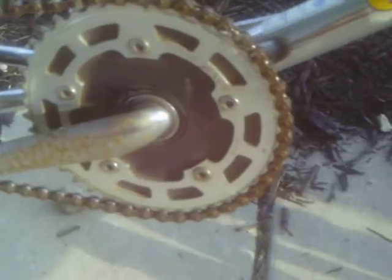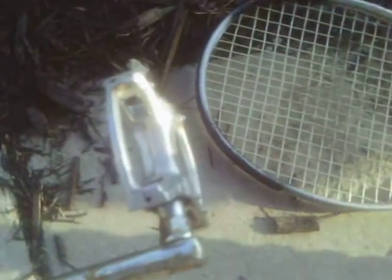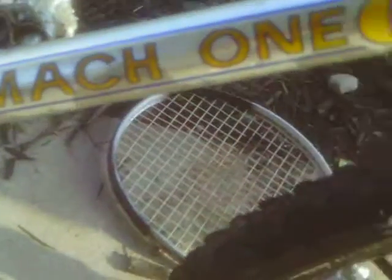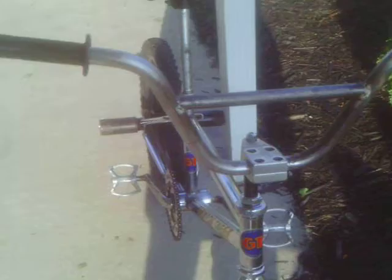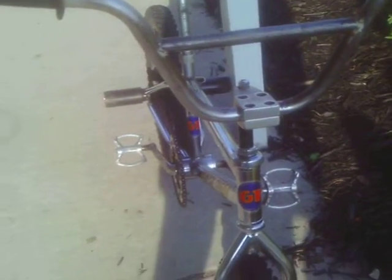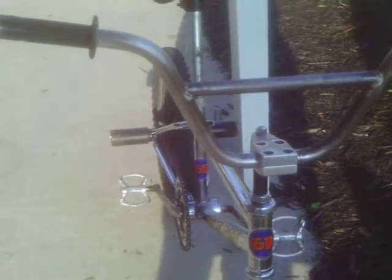It has its GT sprocket, GT pedals. GT Mach 1. All the GT stickers are in excellent condition, except for on the forks — they got a little messed up. Stock GT handlebars. It has a Diamondback gooseneck because the original GT gooseneck I could not find, and the one that's on the white one didn't fit. Sorry about that.